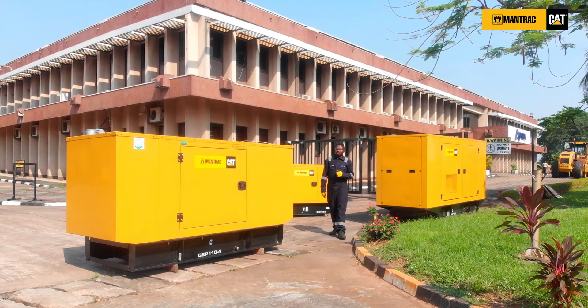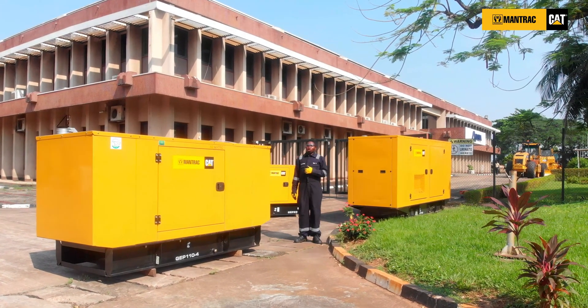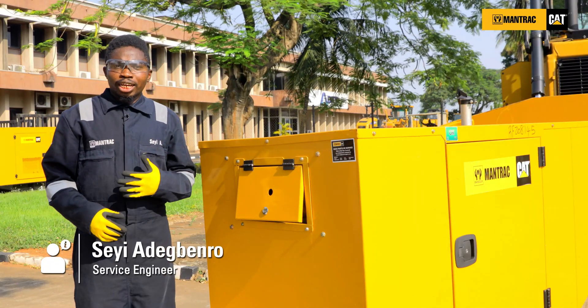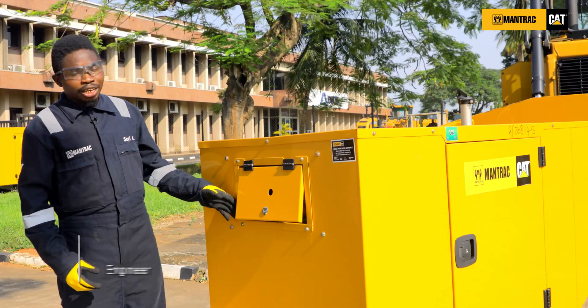Hello, Adegwenro Sheyi is my name, service engineer. Welcome to another how-to series. Today we'll be talking about shutdown alarms and the functions of the panel button.